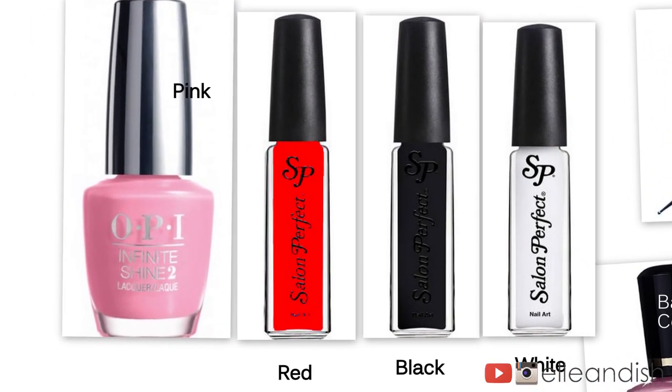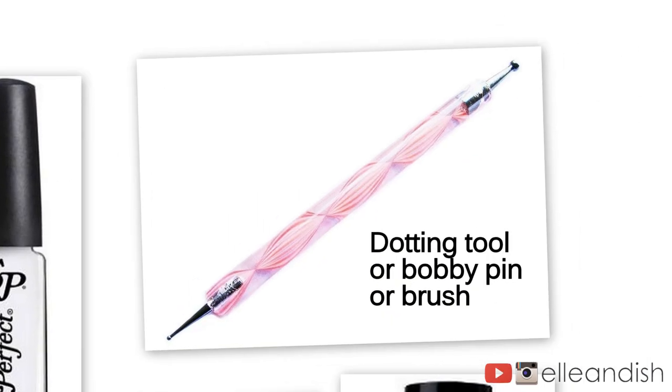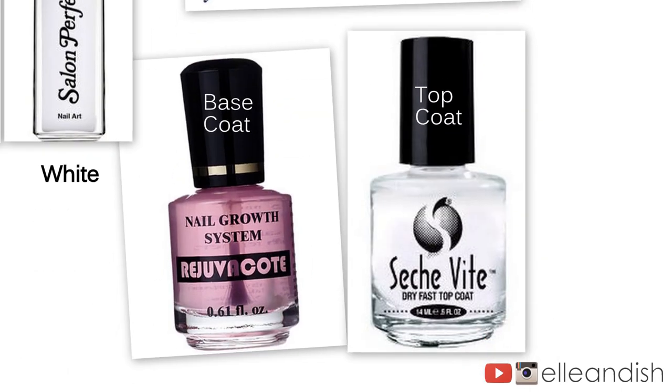For this look, I only used a few colors: a pink polish, a red, a black, and a white stripper from Walmart. The only tool I use for this look is a dotting tool, but you can use a bobby pin, or if you don't have a nail stripper, use a small brush. And the only things that are left are the base and top coat.